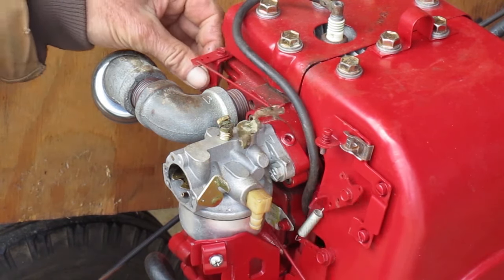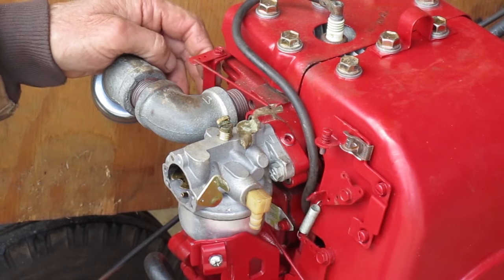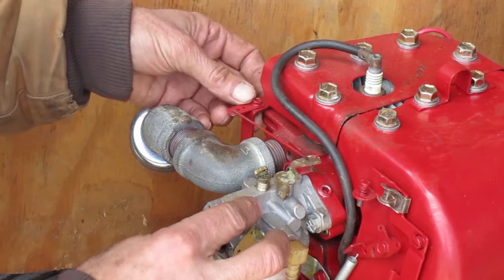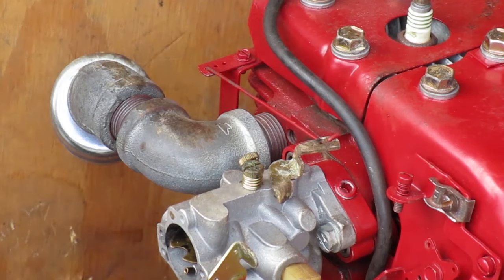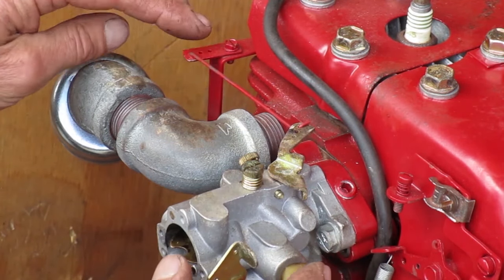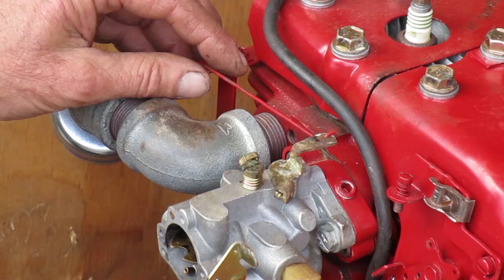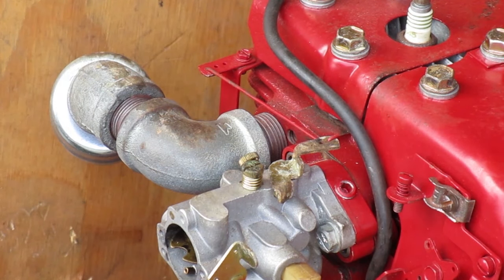Anytime you have the carburetor off you should check the governor adjustment. The governor arm and the carburetor throttle arm should both reach their maximum travel at the same time. The governor arm is bottomed out but the throttle arm can go farther. Maybe I have it in the wrong hole — I need to go watch the video to see how it was when I took it apart.